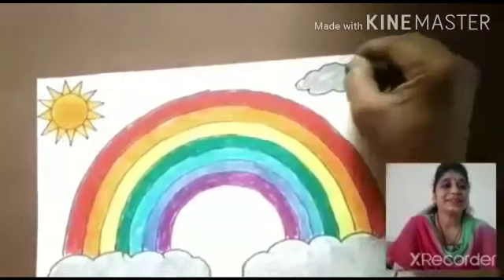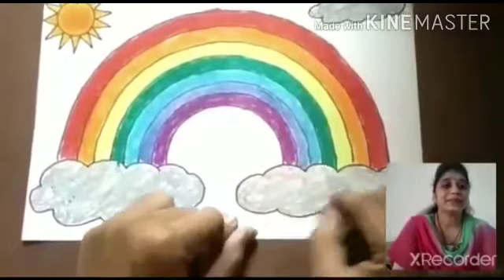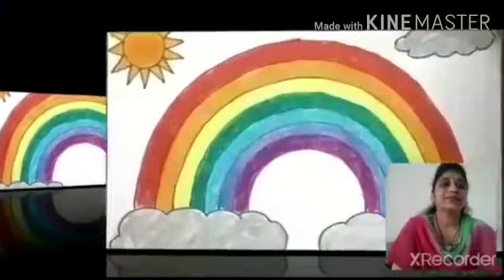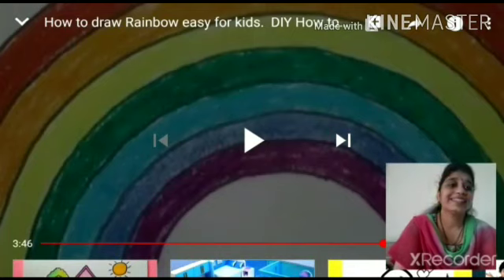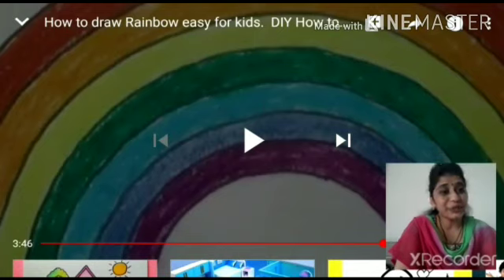Very good. Your picture is nicely ready. Thank you, students. You drew very well. Thank you very much.